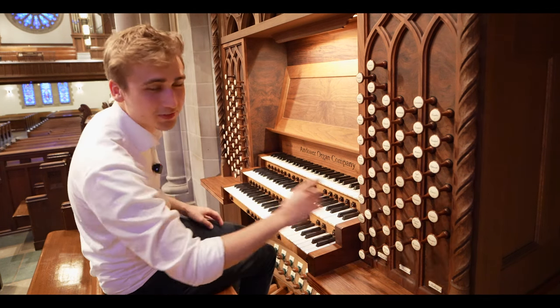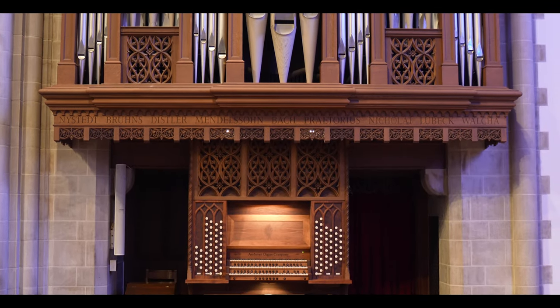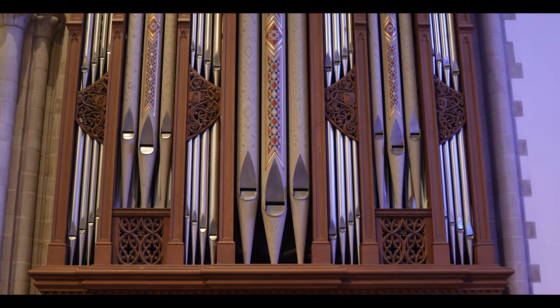Of course, one principal isn't enough — we've got two of them. This one is actually softer than the first one, but if you combine them, you get this very nice principal sound.